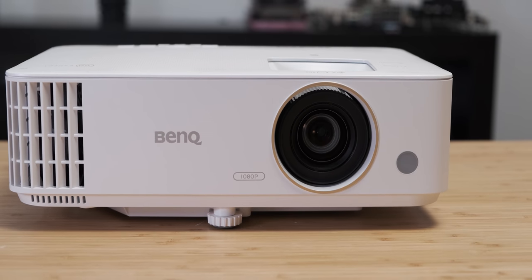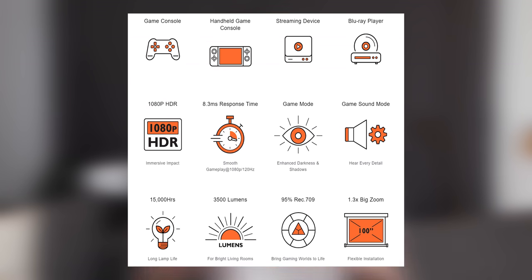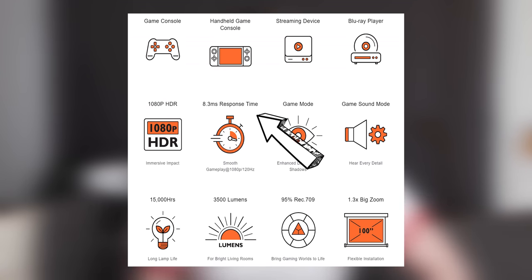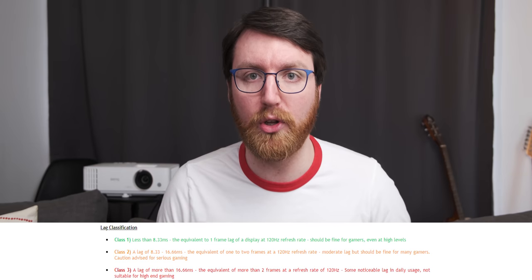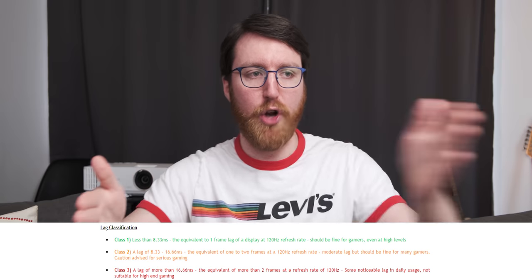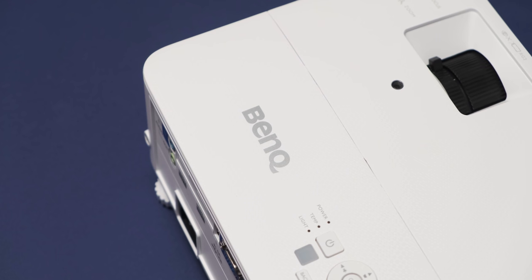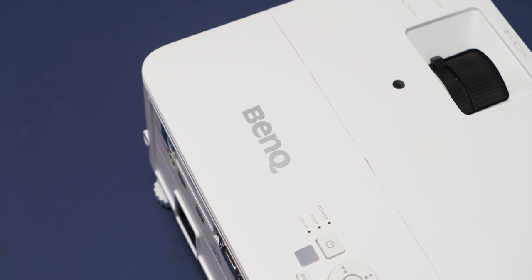BenQ recently released the TH685, which is not only a 120Hz projector, but it also has an input lag of only 8.3 milliseconds, which according to TFT Central is the boundary between a loser gaming panel and a non-loser gaming panel.